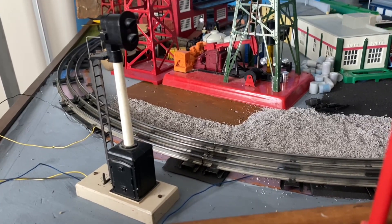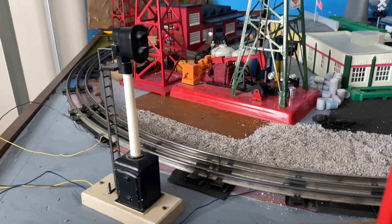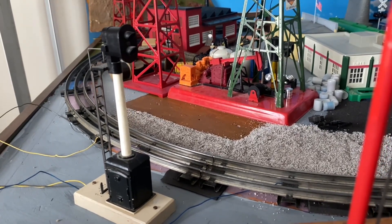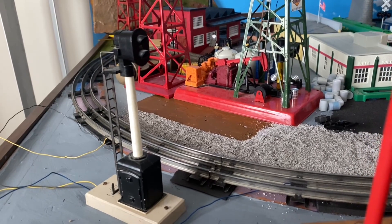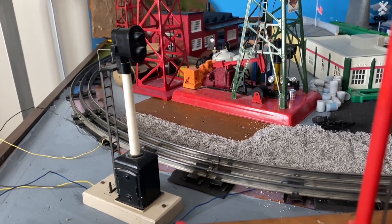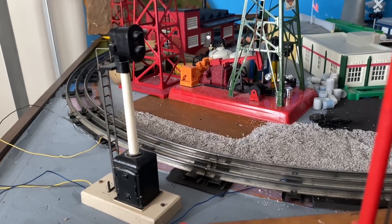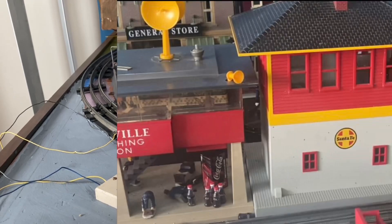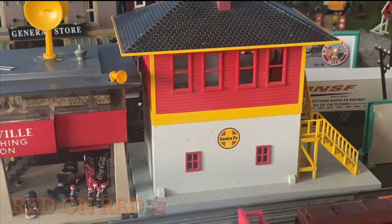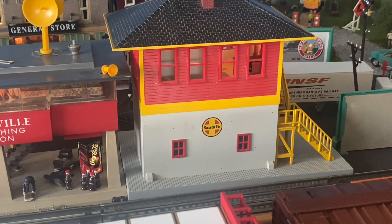In case you guys want to see the signal in action, I actually made a video on YouTube many years ago — it was actually my first YouTube video of the signal in operation. That small loop of track featured an Alaska post-war switcher and two boxcars. I'll make sure to leave the link in the description for you guys.